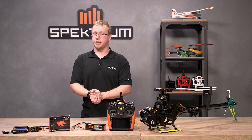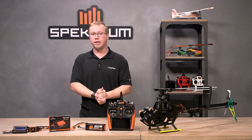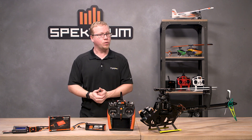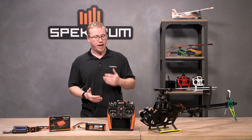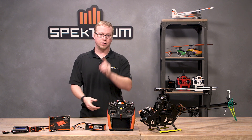Well hello fellow RC heli enthusiasts again. This is Tom Cogswell from Horizon Hobby and Spectrum RC here to give you a tutorial on how to set up the heli store governor mode on the Avian line of smart ESCs. Follow along to learn how.